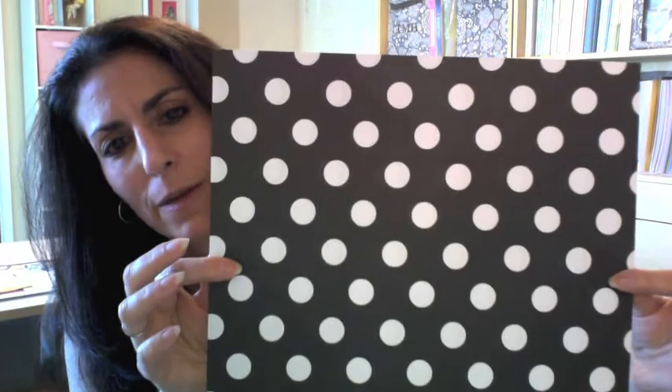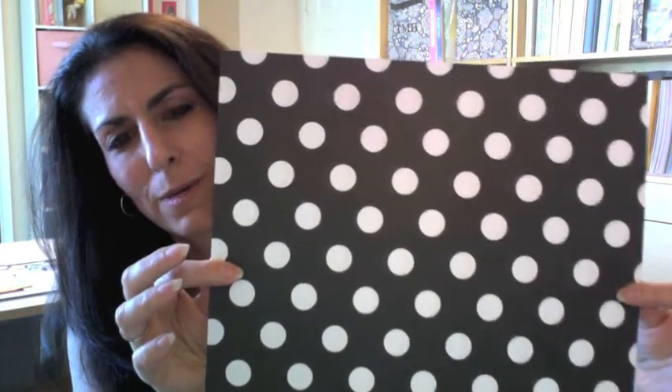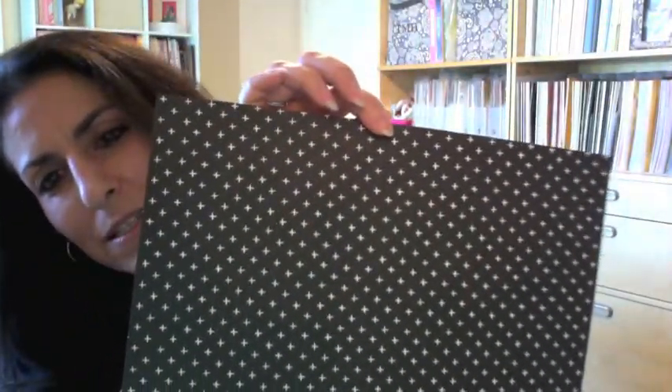I love polka dots — polka dots are my favorite. One of my favorite papers here has black and white on one side and gray and white on the other. And there's a sweet one with little plus signs or X's or little stars, with gray on the back. It repeats itself, so you get two sheets of each of those patterns. That is the Uptown paper packet.